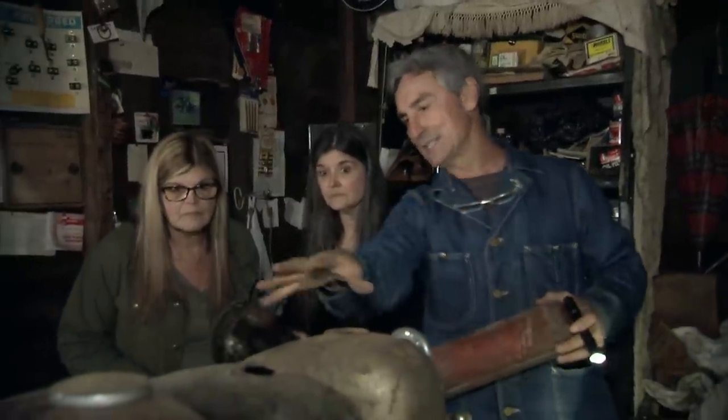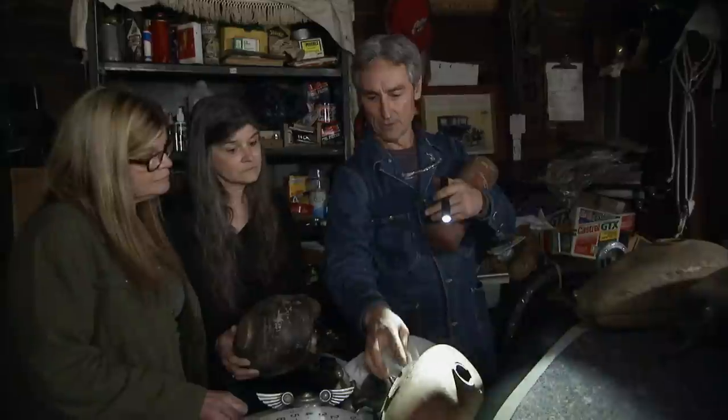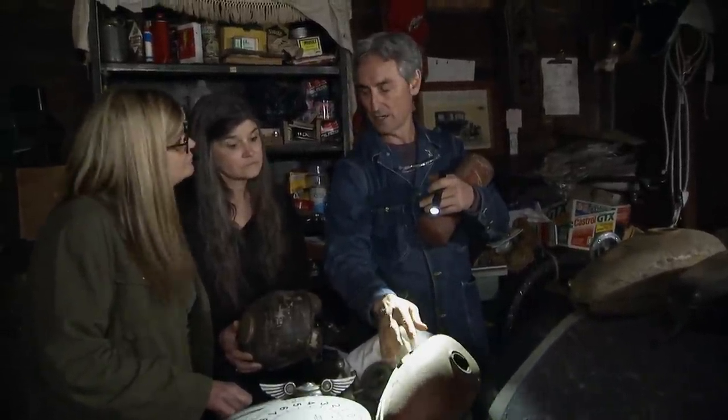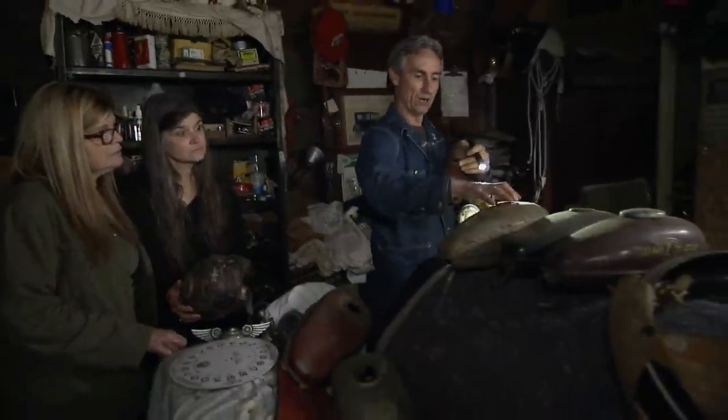These tanks don't have a tremendous amount of value, but they have value to them. The embossed tanks here, I'm doing a little over $100 on. And then just the ones that aren't embossed at all — the H model tanks — just like $40, $50 bucks, depending on the condition of them.